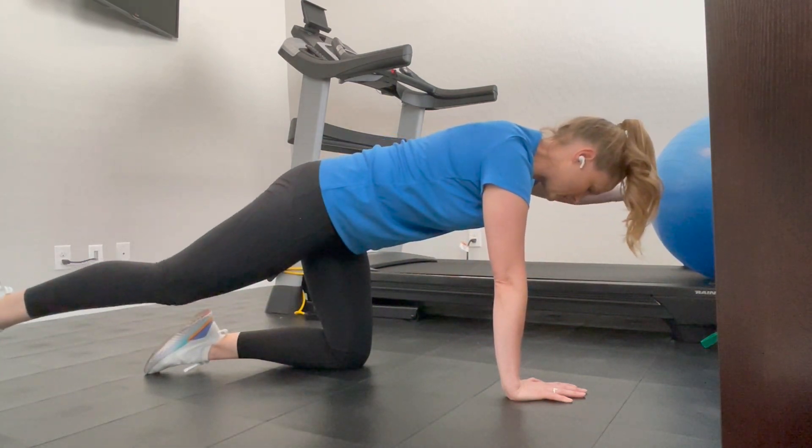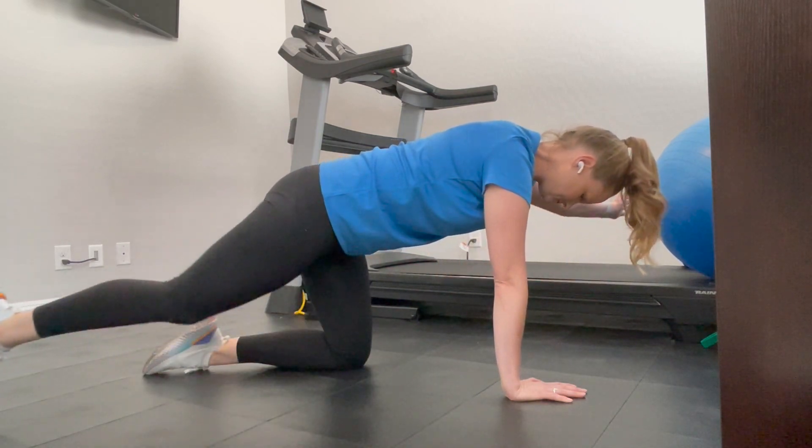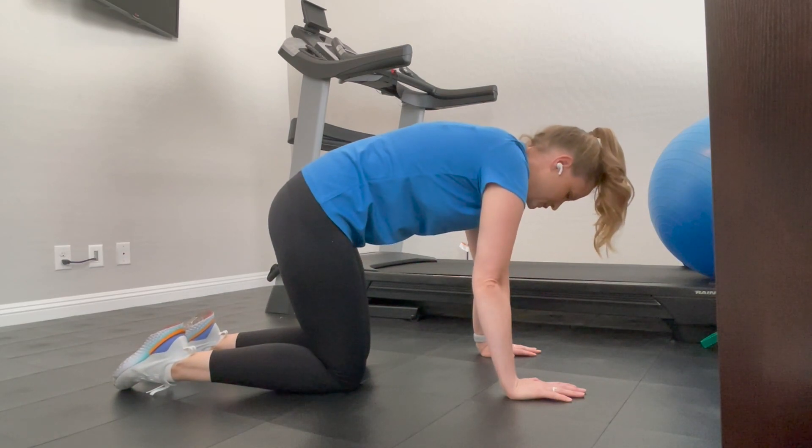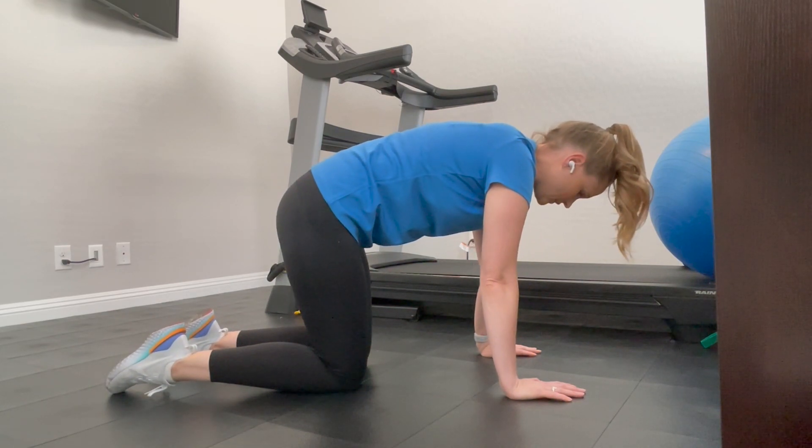Pick opposite arm, opposite leg to do Bird Dog. Bring them together under your body and then straighten them away from each other. The goal of this one is not how far you can reach, but can you stay stable on the other points of contact.